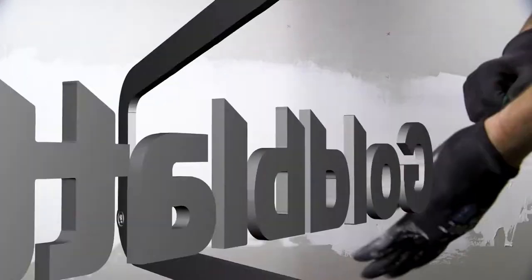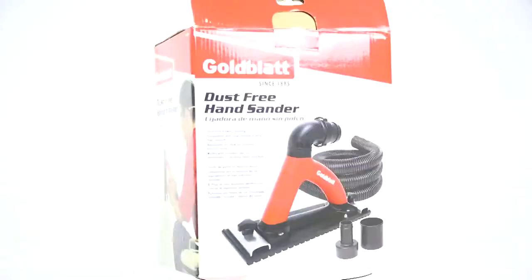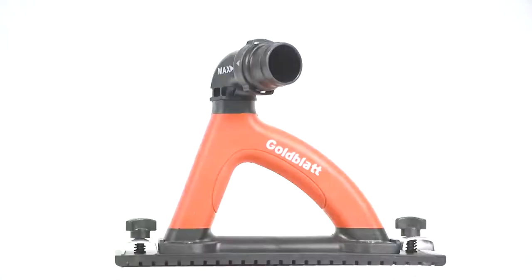Drywall dust is a thing of the past with Goldblatt's dust-free hand sander. Reduce 90% of dust on drywall projects and keep your workspace clean.